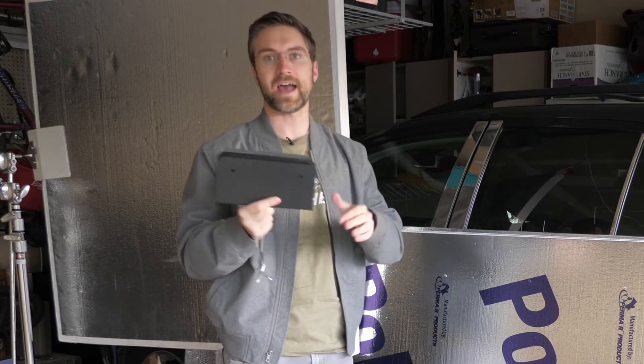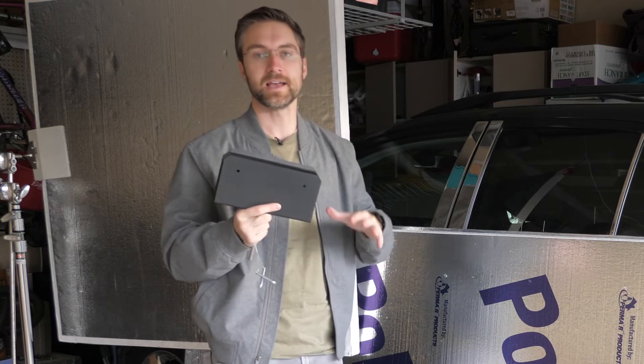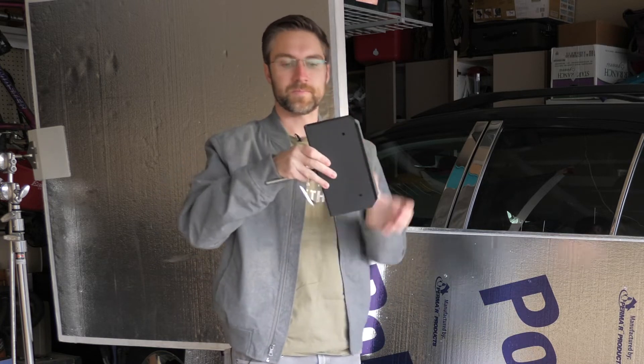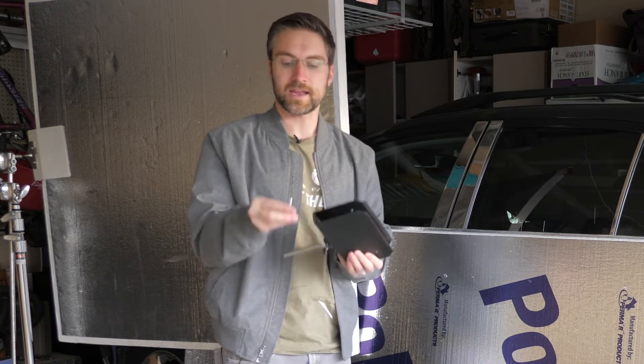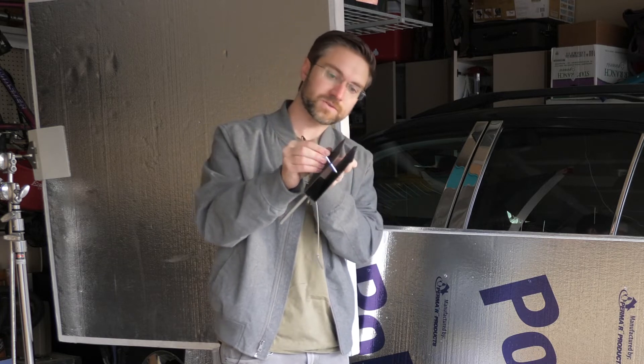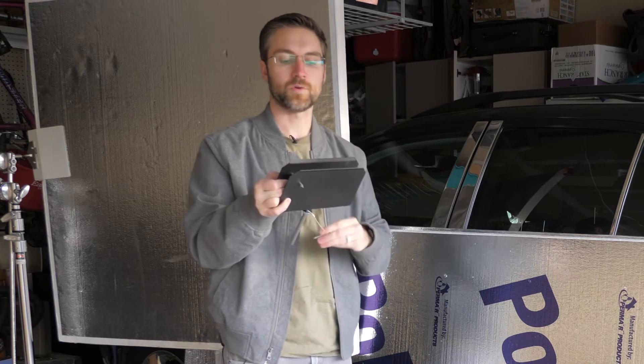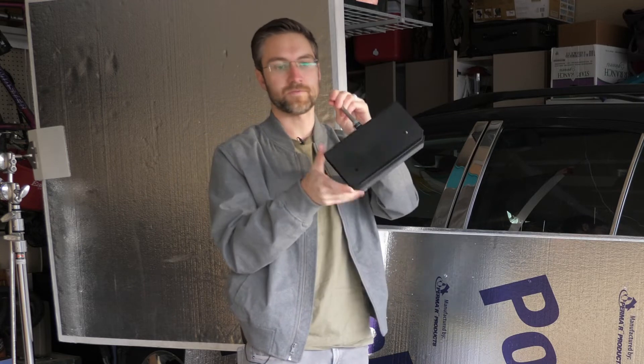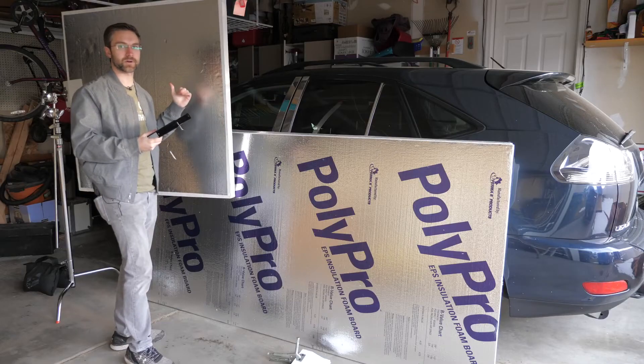The other option is one of these guys. This will fit a one-and-a-quarter-inch foam board perfectly. This is a product from Impact — if you're interested in any of these products, I'm going to include links down in the description below. The foam board that I have here is an inch and a half, and it will fit just barely. You just put this right over the foam board, and then you take these pins and push them through the holes all the way through, and that will hold your board in place. We've got our attachment for our C-Stand right here that we can clamp onto our head.